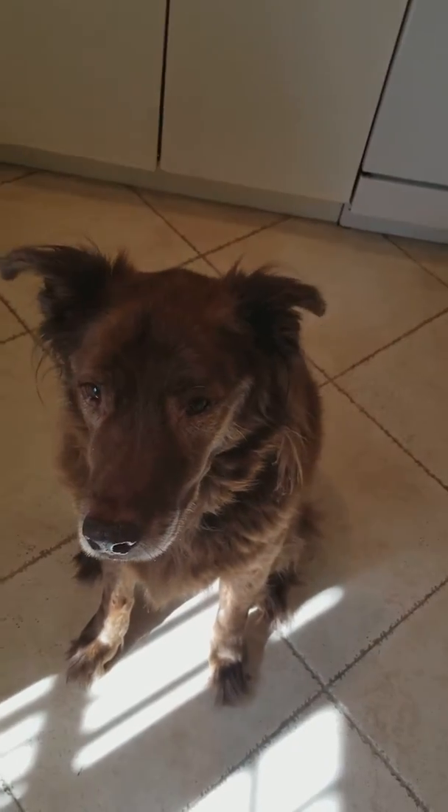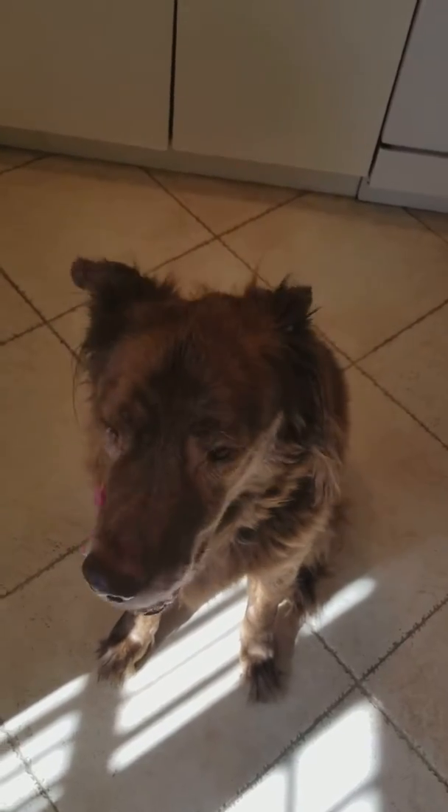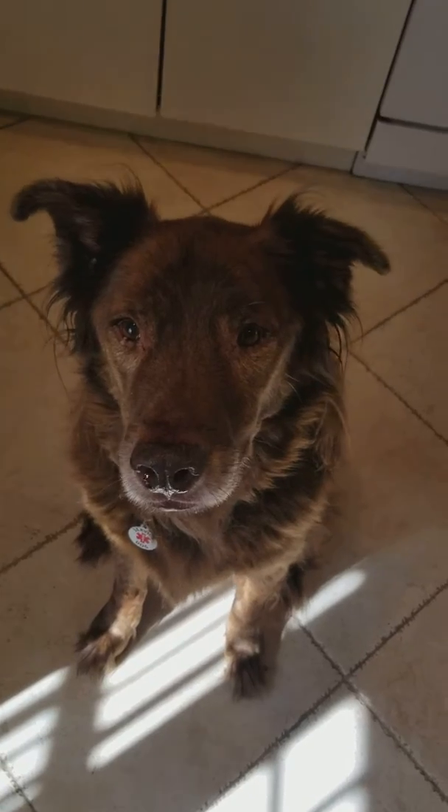He knows this cue really well, but I always start from a standing position. And then as their butt starts going towards the ground, I might start praising them to let them know they're on the right track. Good boy. And that is how I teach sit.